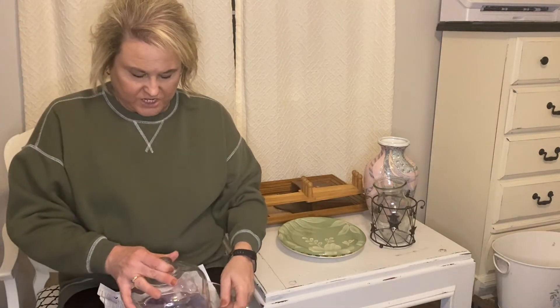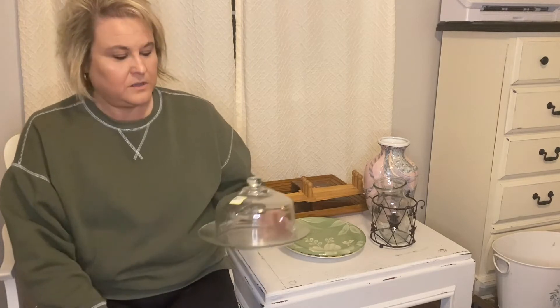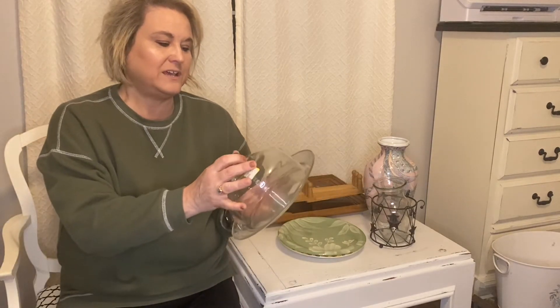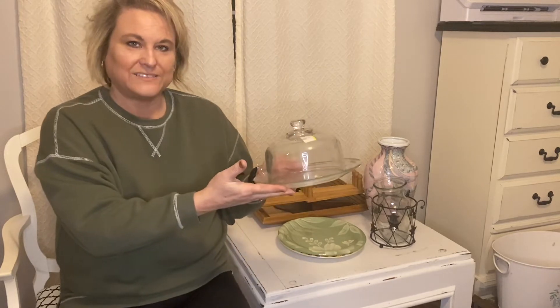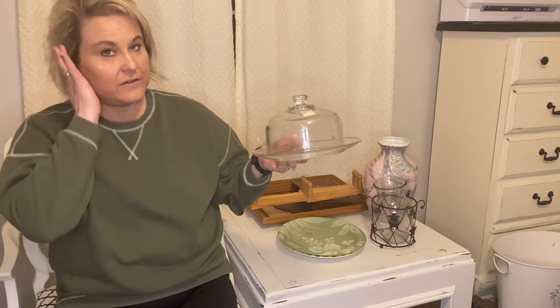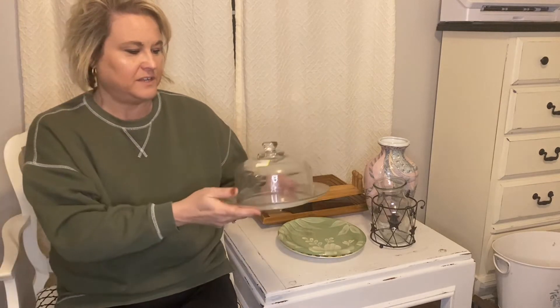I got a little cheese dome for $4.99. I don't ever find these, so I went ahead and picked it up. I don't like the plate — I'll make a wood round for it — but these are a really good thing to have one or two of in your booth.